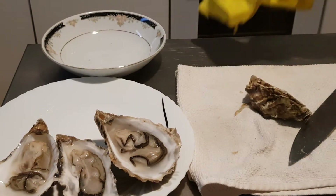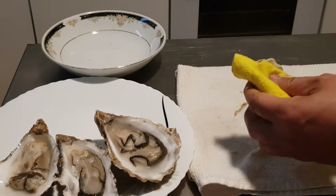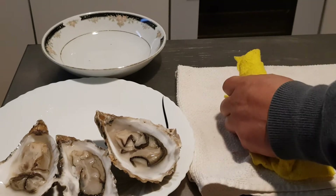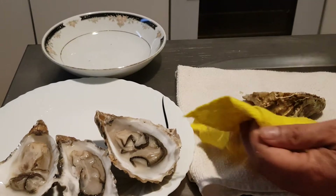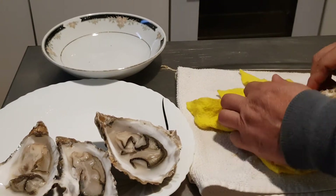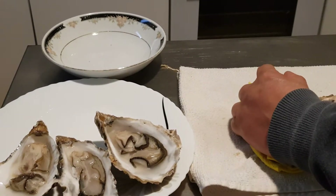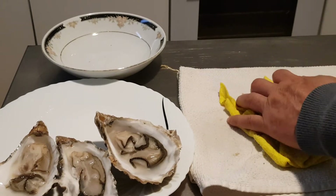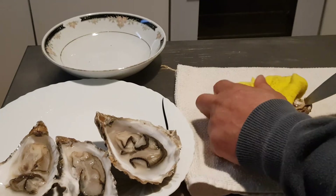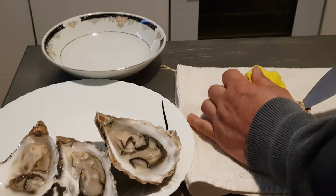Last one. I hope this one is not difficult because that shape is quite different. Push, squeeze, squeeze, squeeze. Squeeze a little bit. Oh, this one is quite difficult.